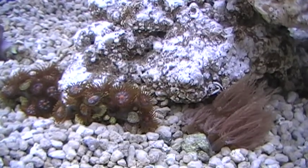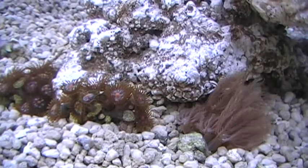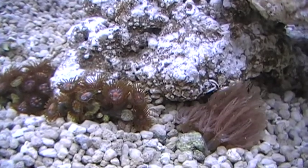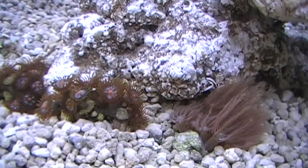Aloha, time now to look in on our nano lagoon tank. We're three weeks into the project and we are just at the point now where we're starting to introduce a couple of hardy beginner corals.